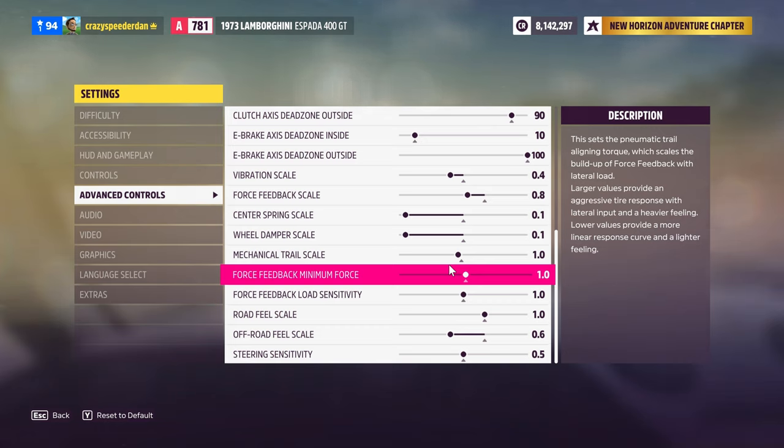Screen cap those settings if you want to copy them — I got them off the internet as recommended settings from someone else, but they seem pretty good. Hopefully this will help you guys get your CSL DD working in this game, because it's really fun to toss cars around. It's not the most realistic and doesn't have the best force feedback, but it feels good enough to go have some fun and blast through some fields. Hopefully this was helpful guys — if it was, please click the like button and remember to subscribe. We'll talk to you in the next video.